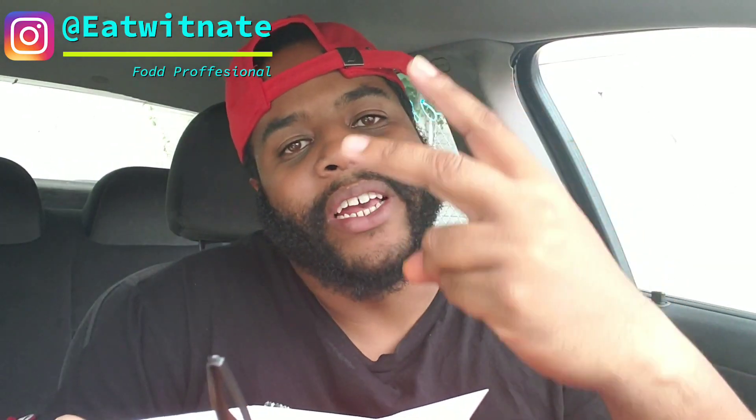Remember to like, comment, and subscribe — it helps me on YouTube and helps me reach other people. If you like my videos and my personality, head to my Instagram, it's called Eat with Nate. It helps me get out to the world. Remember to like, comment, subscribe. It's your boy Nate Hustle — one love, peace out.